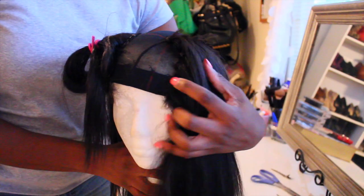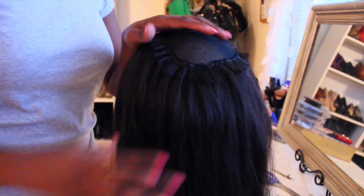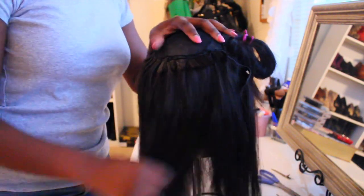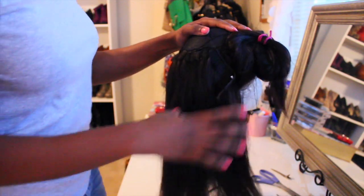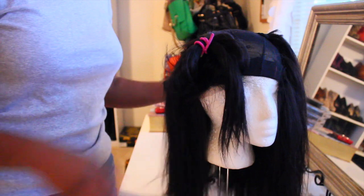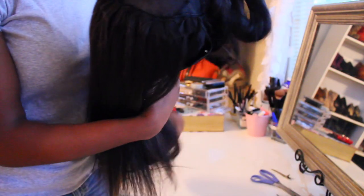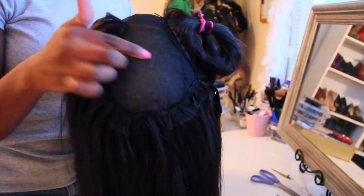These bundles have beards on them, which show when I do the flip-over method because I didn't cut any wefts. I just cut those beards off and it was really easy. I have one more bundle to go that will fill in the space in the middle, and then the fourth bundle is what I'll use to do the volume bump in the front.